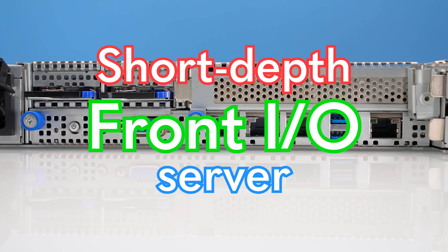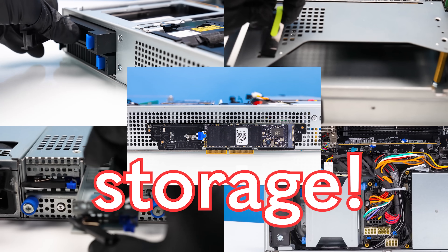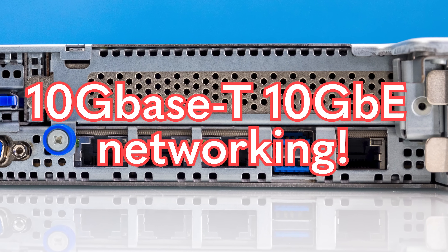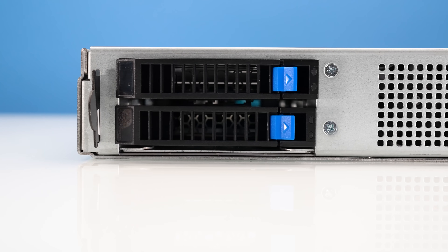A short-depth front-I/O server with a huge CPU, up to five different types of storage, and even 10GBase-T networking built in. This ASUS server has a bunch of features that we haven't seen before, so let's take a look.